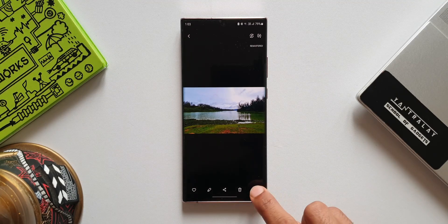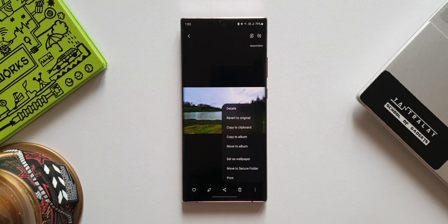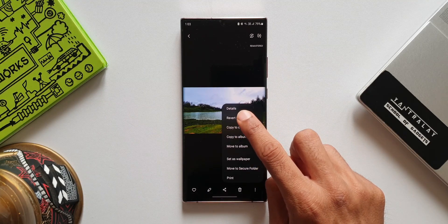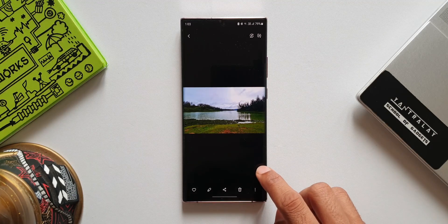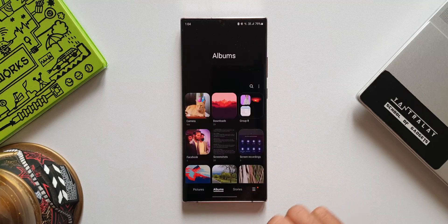Now let's tap on this three-dot button — you see this all-new option here: revert to original. This is the new feature. When we tap on revert to original, we will get the original image back. That is fantastic — that is the first feature.